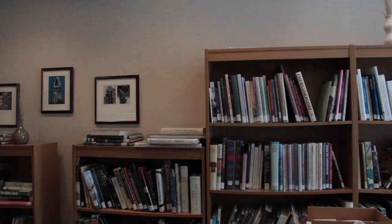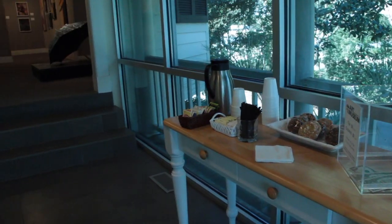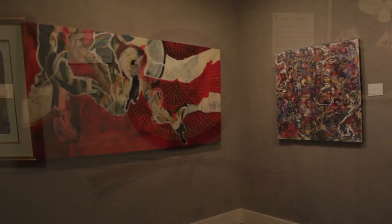The art studio upstairs, the library where we have all the art books, the gift shop, and the front desk area — that was all in the addition.